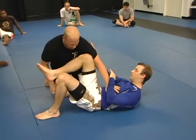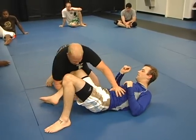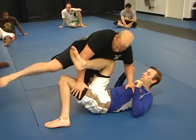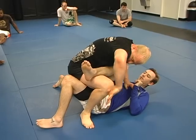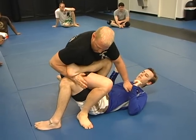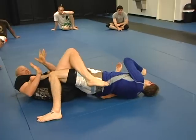Start from here. Put your leg right here — underneath, thread the needle. Hand on the top, step over. Put your weight here, pull your arm out. There's the hook. Be gentle. I probably could just crank it right here, but I've got a little bit more force if I go around. Gentle, gentle.